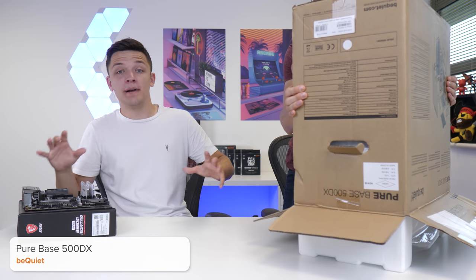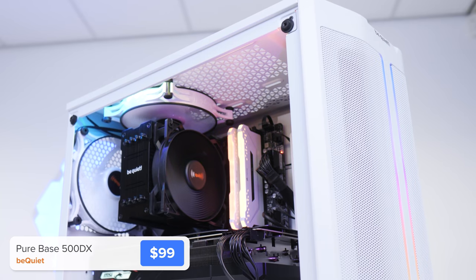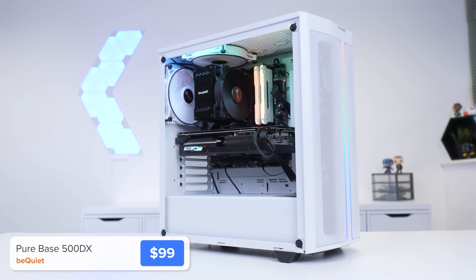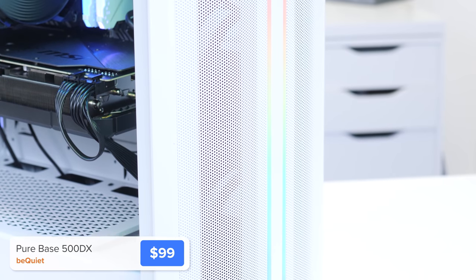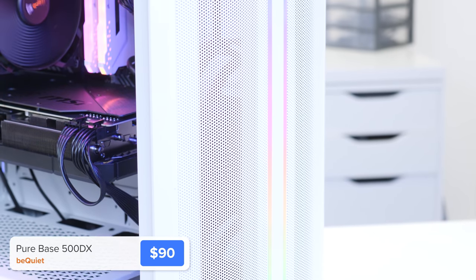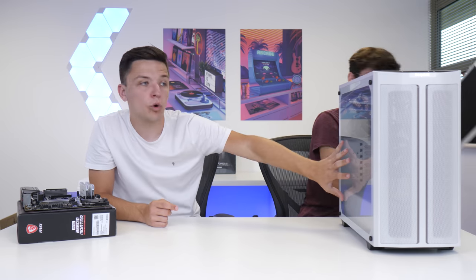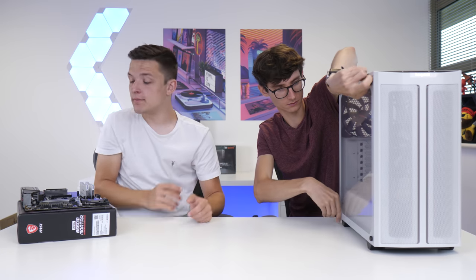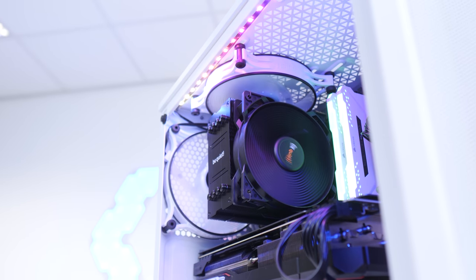Now the motherboard assembly is all complete, we're going to install it into the case. This is the 500DX - it's essentially a high airflow case but very small to mid-size. You've got ARGB on the front, which on the Geekwatt channel is an absolute necessity. We're going to kick things off by taking off both side panels. We've got tempered glass on one side, sound-insulating foam on the other, a design set up for high airflow with lots of vents at the front, 140mm fans included, and we've also picked up some white shadow fans for even more airflow.